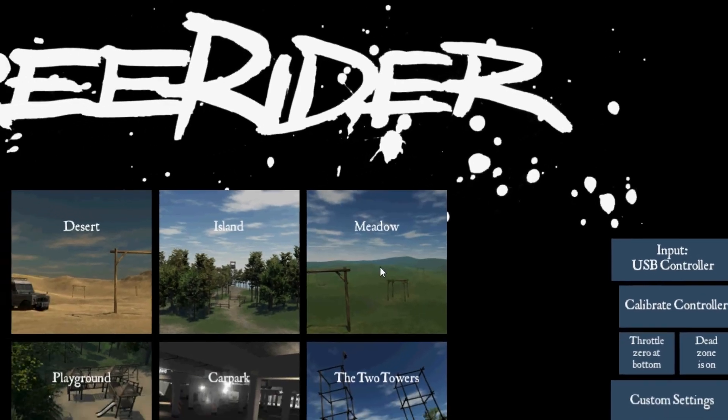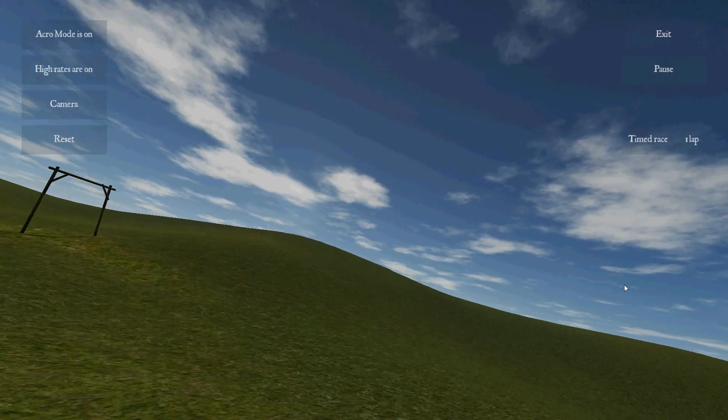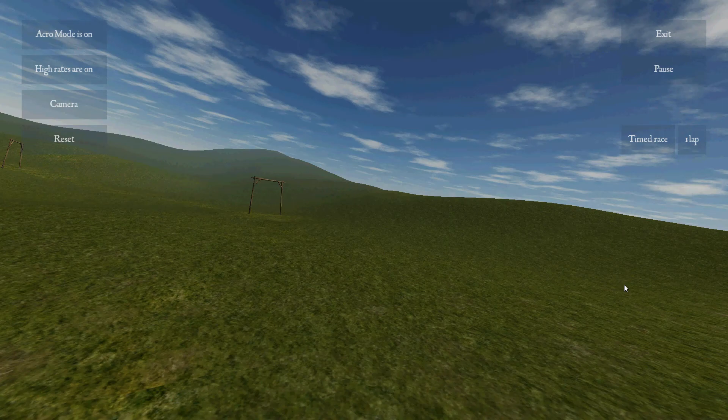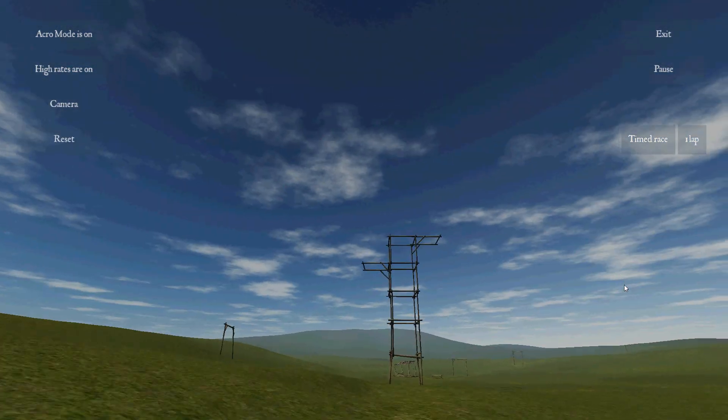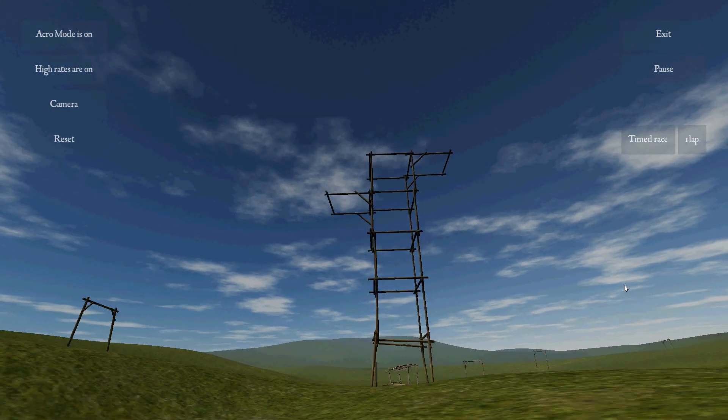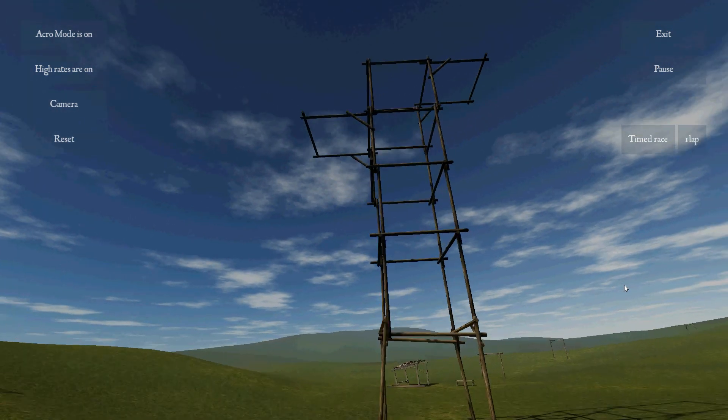The meadow is also really cool — it's like flying in the desert, going through gates. Flying through the tower on the meadow is pretty simple; it's really about speed, practicing going as fast as you can. But it's a lot of fun.